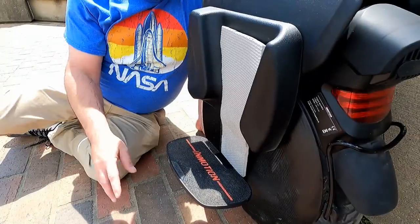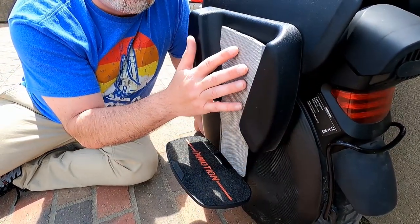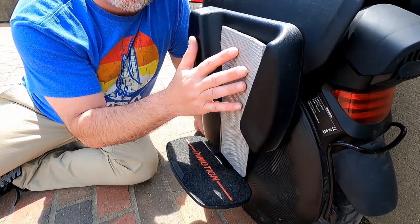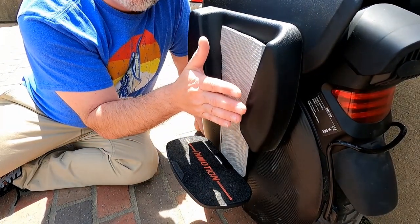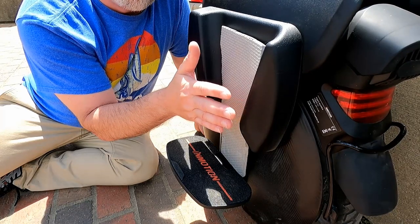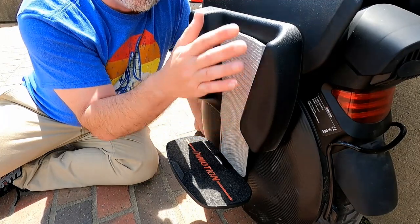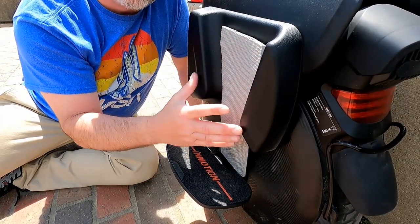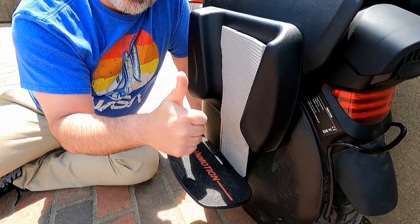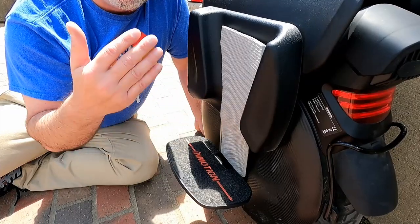I just wanted to show this real quick — this padding right here. For folks, I would highly suggest this. The more contact you have with your legs, the more stable it is and you don't get the wobbles. Definitely if you get one, I highly suggest putting padding on there. The padding is where it's at and will definitely make your ride a lot easier.